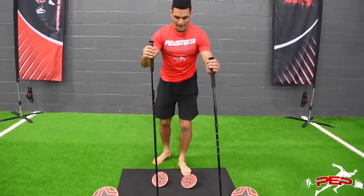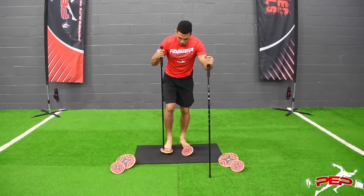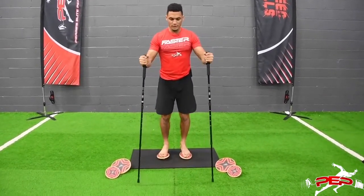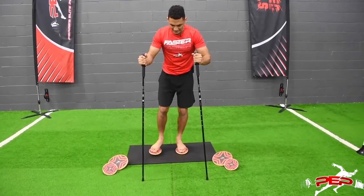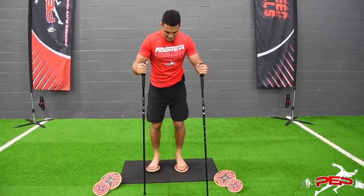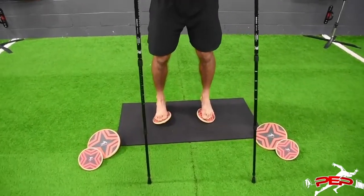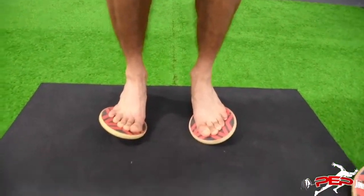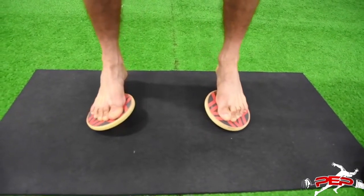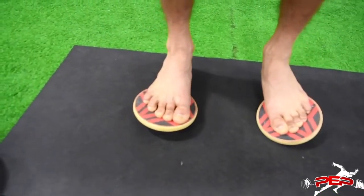I'm going to get onto the pad and get the ball of my foot onto that pad. Once I feel comfortable and I'm in the right positioning, I'm going to make sure that my feet are slightly shoulder width apart or just slightly in line with my hips. Then I'll tap the wood and come out — getting that inversion and eversion. You can see that my ankle and my foot is really working, and my feet are gripping the pad to help strengthen up the whole toe complexes.